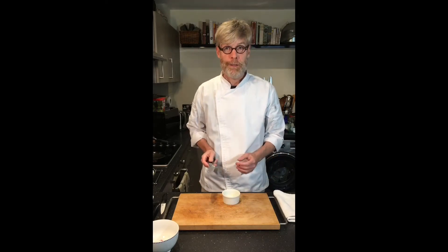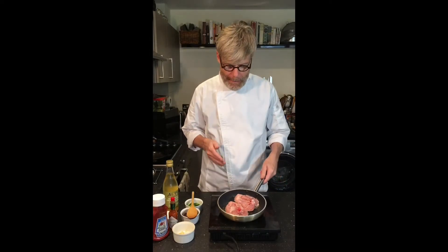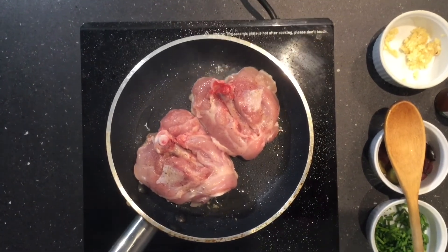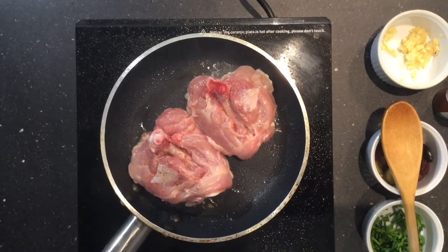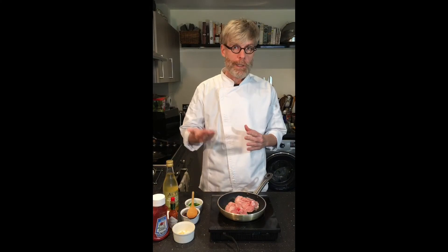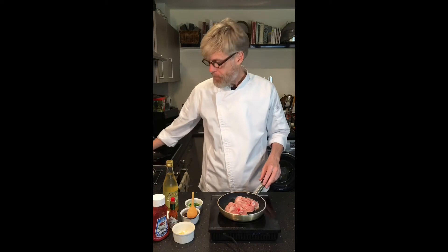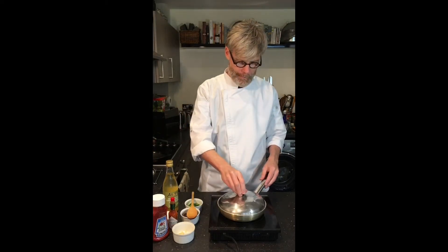Let's check on the chicken. That's been about five minutes at high heat, and you can probably see that this has rendered some of the fat from the skin. It's sizzling up really nicely and it's ready now for a slower cook. So I'm going to reduce the heat to low, then cover with a tight-fitting lid, and we'll let this cook for about another 20 to 25 minutes.